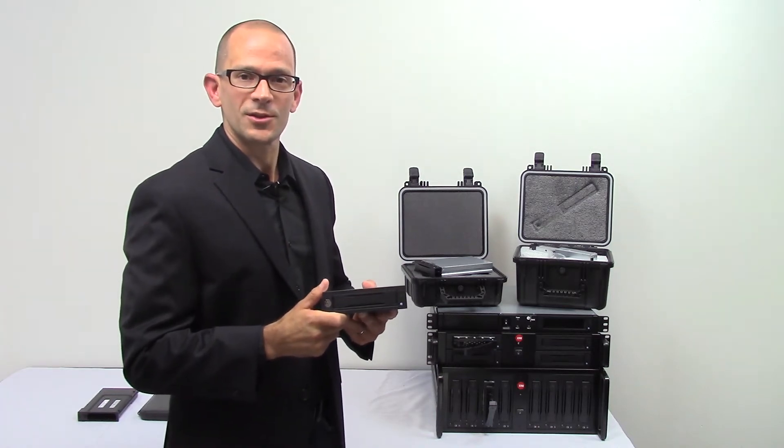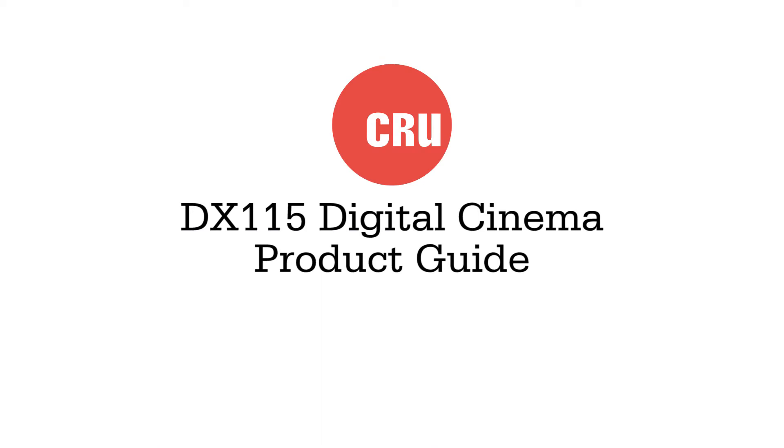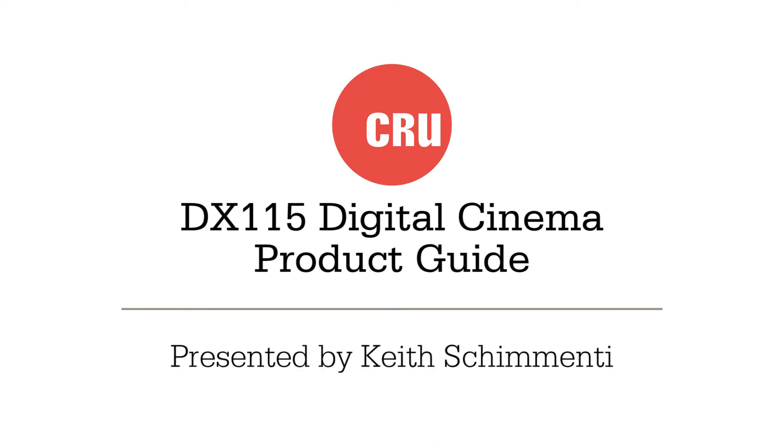Hi, my name is Keith Cimenti with CRU. Today we're going to discuss the CRU DX115 Digital Cinema product line that's used for the duplication and distribution of all digital cinema content throughout the world.